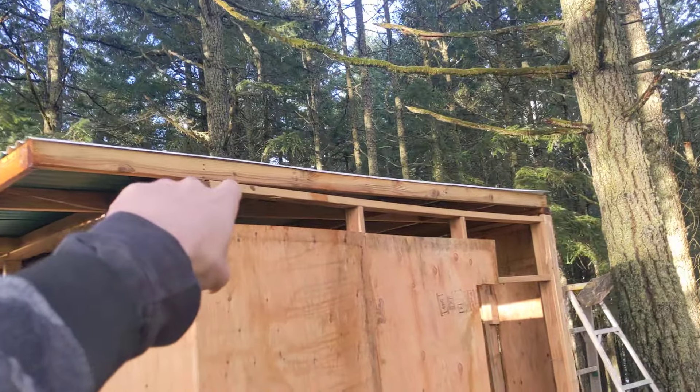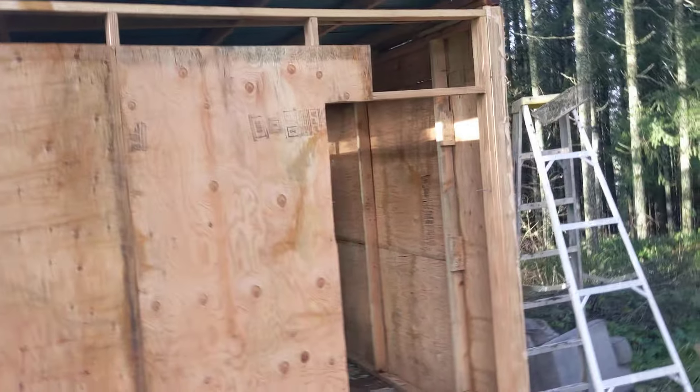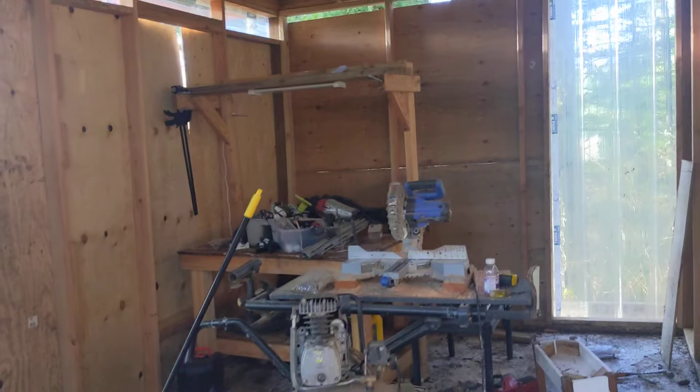How's it going everybody? Ben here with Wilderness Handyman. Today I just wanted to give you a little bit of a tour around what I'm working on — making a little 10 by 20 shed.